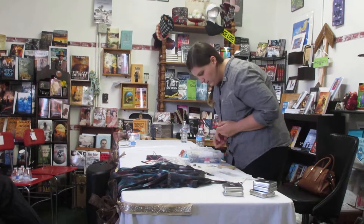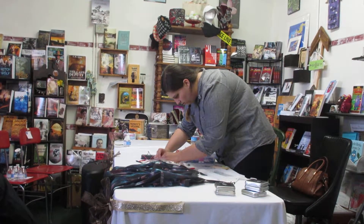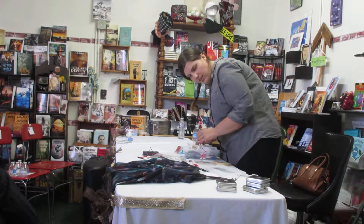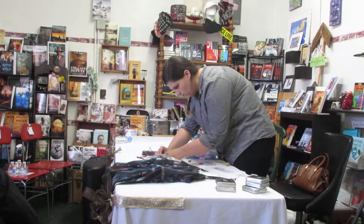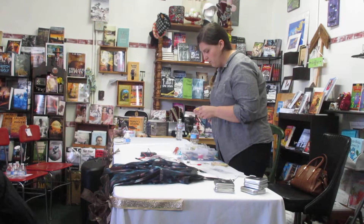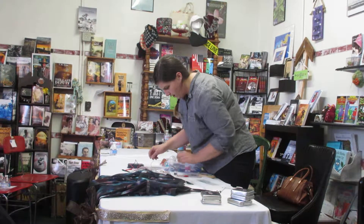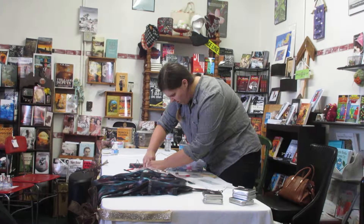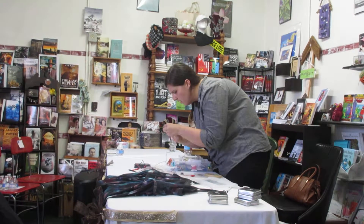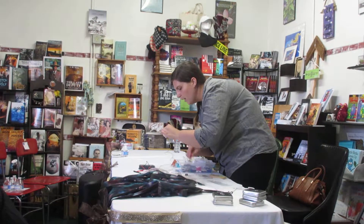I'm going to hook up some alligator clips really fast — one here, and then this one, which is covered in playa dust, because sometimes you need to troubleshoot electronics in the middle of the desert. Then we'll stick a battery in there. This little embroidery has an LED inside of it already, so I'm going to hook up the positive to the positive here and the negative to the negative here. I think I actually reversed the polarity, so I'm going to redo that.